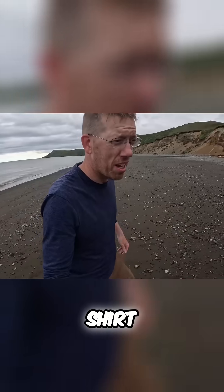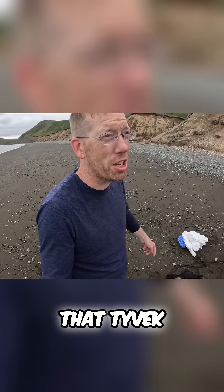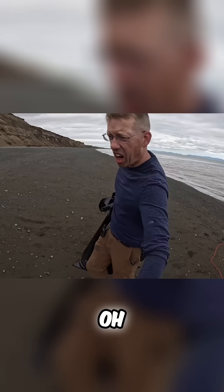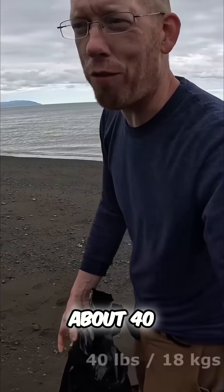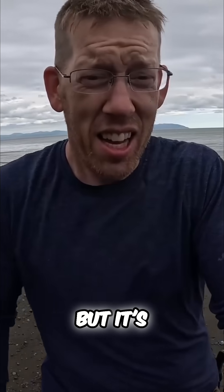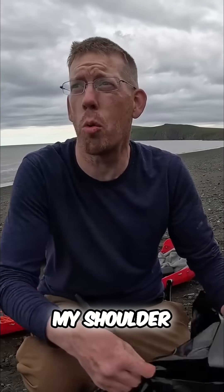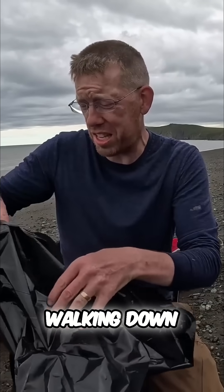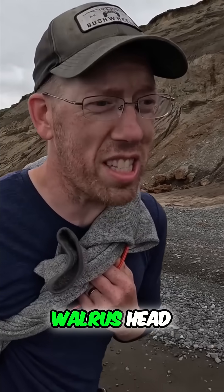This shirt and these pants might need to burn as well. Really glad I got that Tyvek suit — I just should have gotten two of them. The head weighed about 90 pounds with the skin on. I removed about 40 pounds of meat and skin — still pretty heavy but a lot more reasonable. This whole time I keep looking over my shoulder waiting for a bear to come walking down this beach.